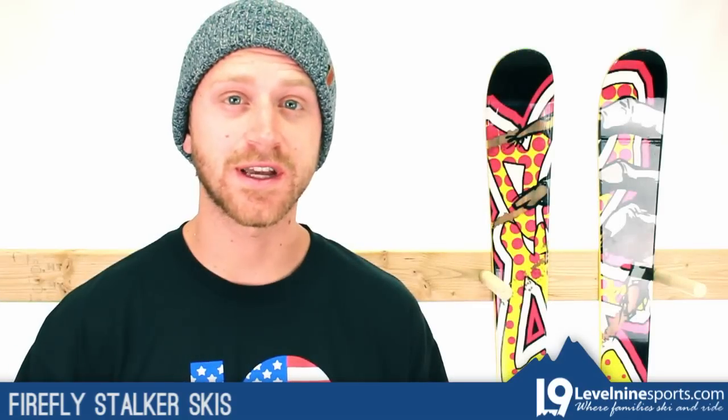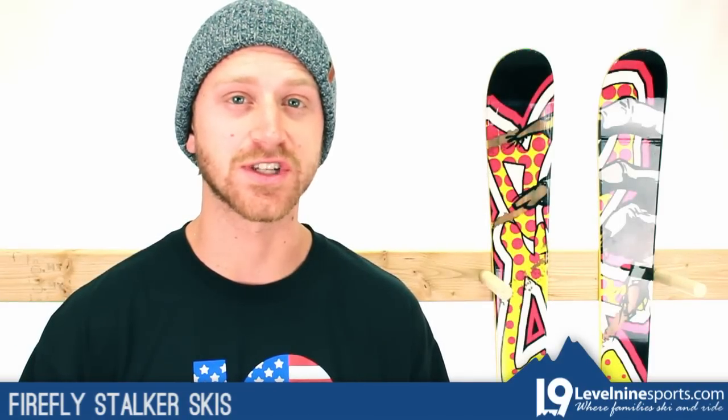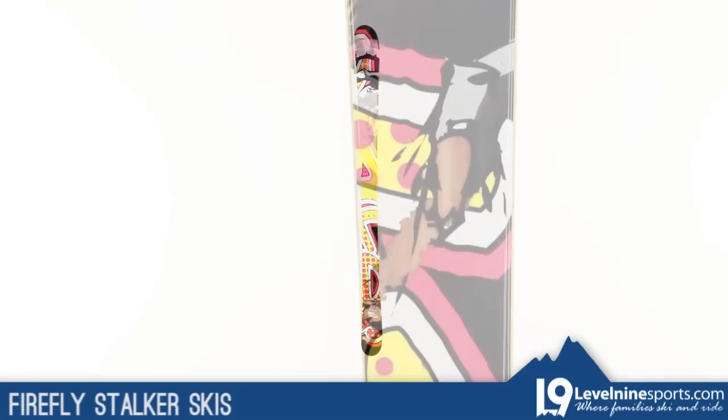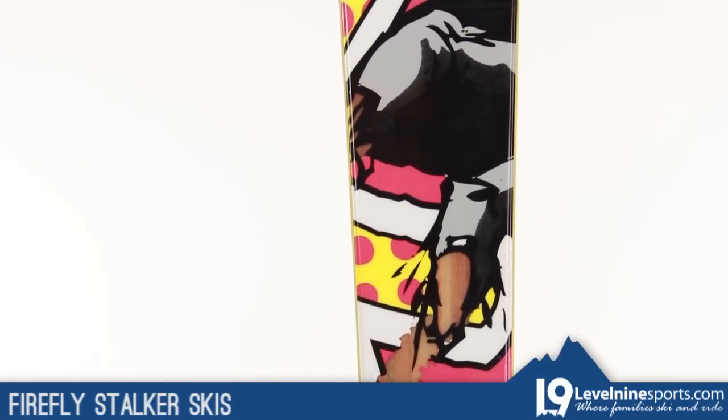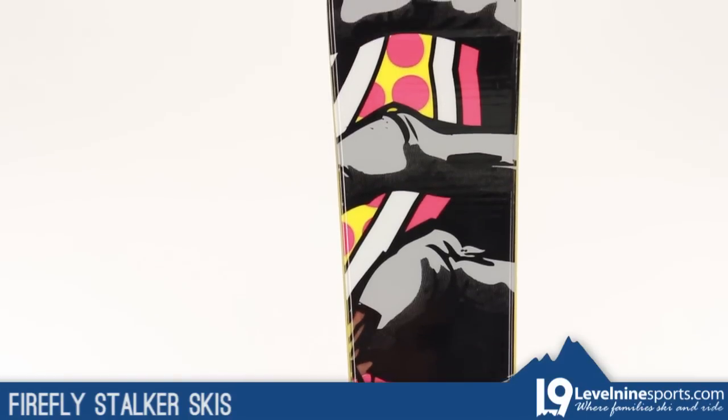Hey folks, Matt here with Level 9 Sports. Today we're going to look at the Firefly Stalker Ski. Whether you're romping around the terrain park sliding rails and hitting jumps, or trying to beat your brother down your favorite groomer, the Stalker will perform to the highest standards.